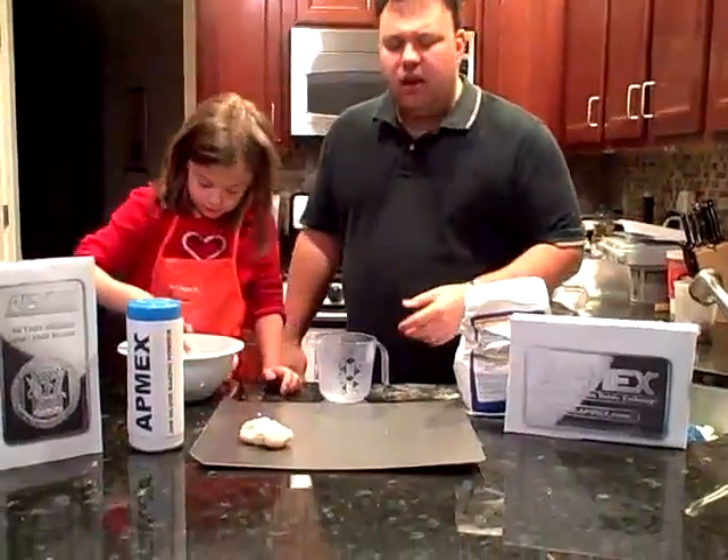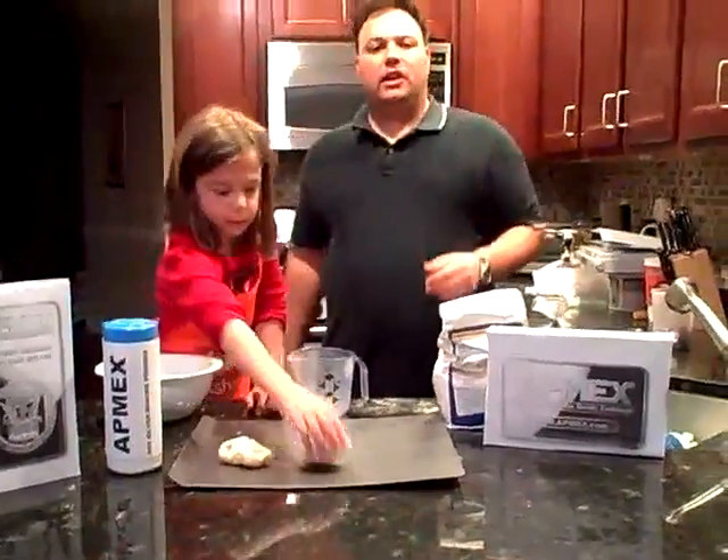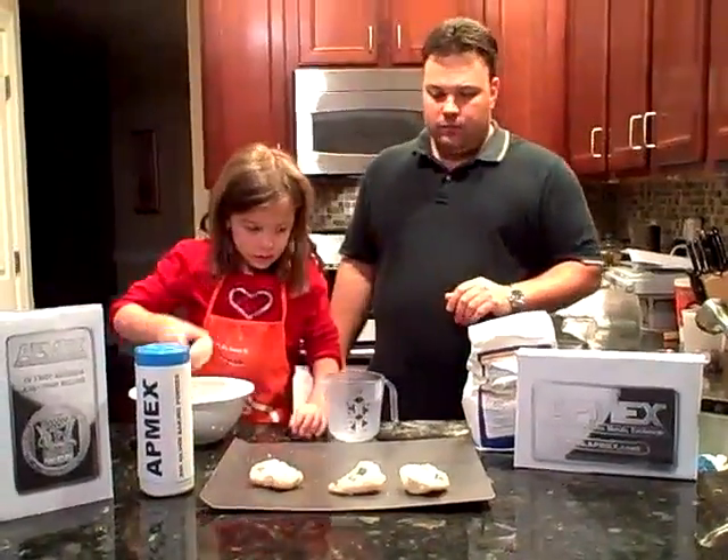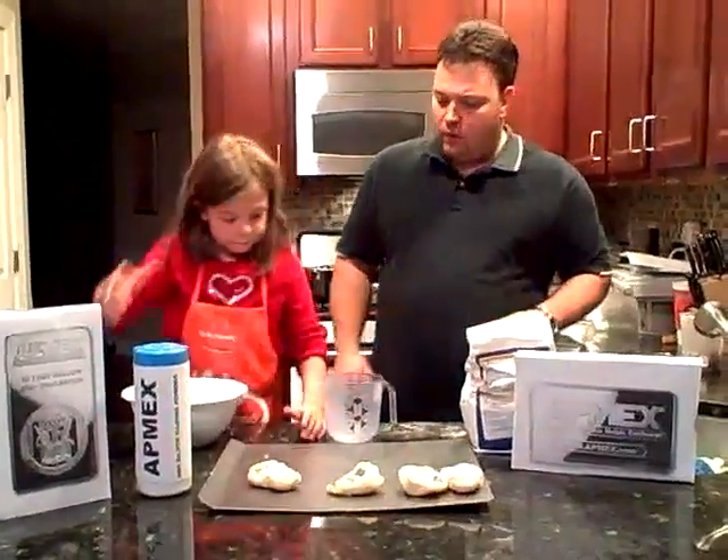And you want to set the bars out on the baking sheet. You want to bake these at 375 for 45 minutes and they're going to come out perfect. Alright, thank you very much sweetheart.